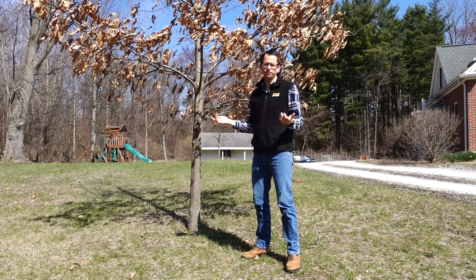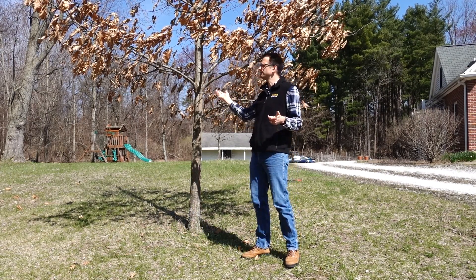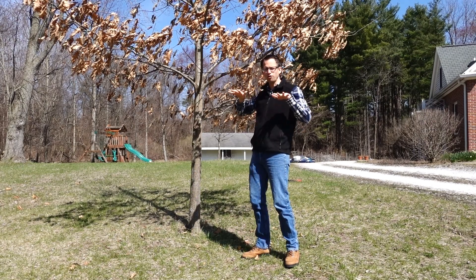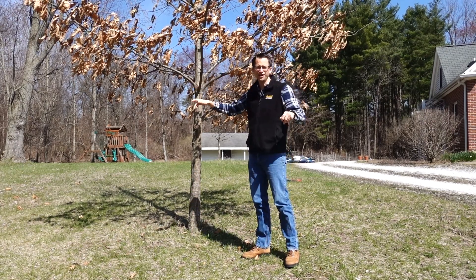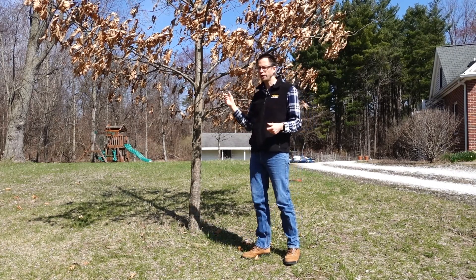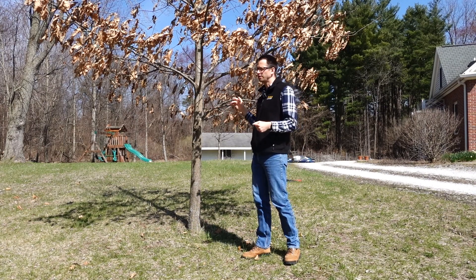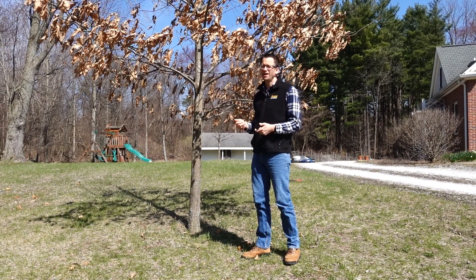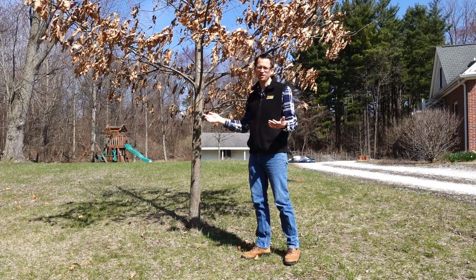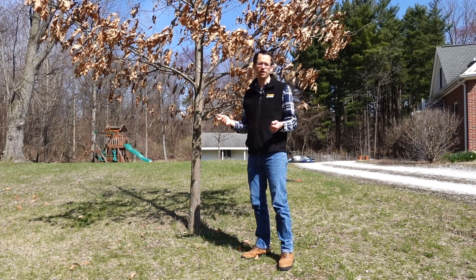So why would you want to do a crown raising? As these lower branches grow, they grow out horizontally and could get in the way of mowing or walking around. They could also block views of your yard when you want more visibility. Those could be some reasons for doing a crown raising.